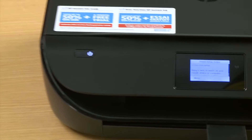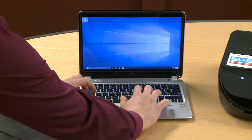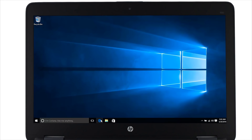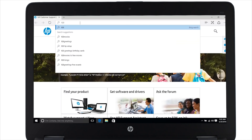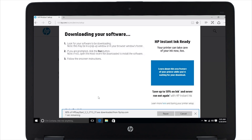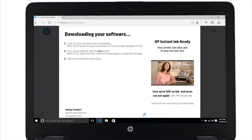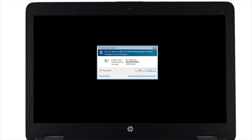At this point we can set up the software on your computer. Go to your computer and open the web browser of your choice. From the address bar, go to 123.hp.com/setup. Click the download button to begin downloading the software for your printer. Click run, or open the downloaded file if you are using a different browser. The installer extracts and then opens. If prompted by the user account control in Windows, click yes.